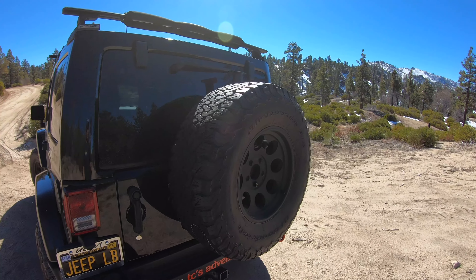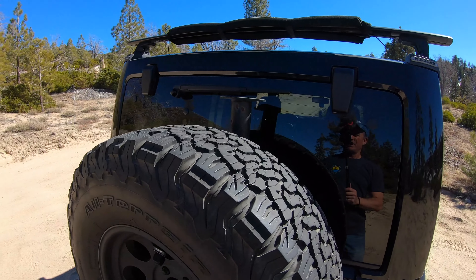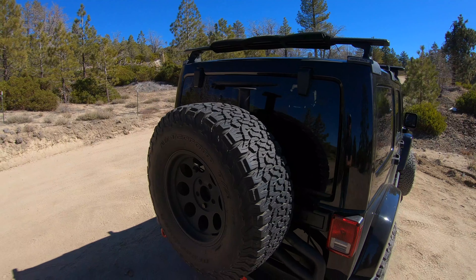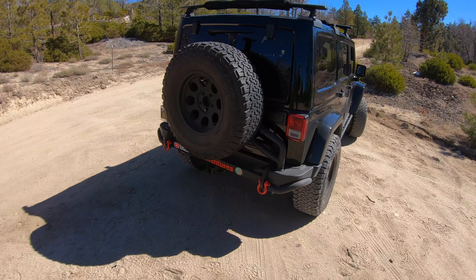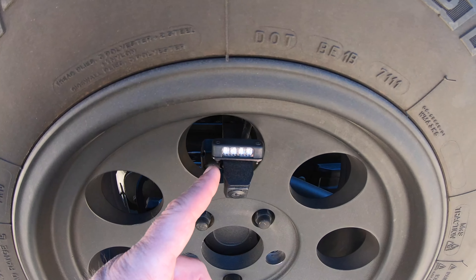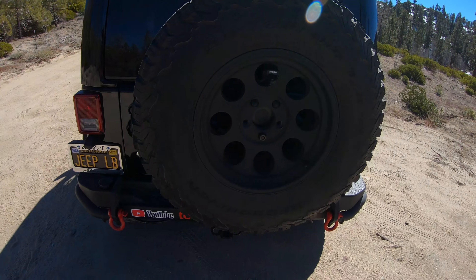When I bought the Jeep, it also had a gas caddy on here. The gas caddy hooked onto this bar and it blocked even more of your visibility looking out that back window. When I first got it, it did not have a backup camera, which I installed. You can see the camera, and I also installed a little LED light right here.